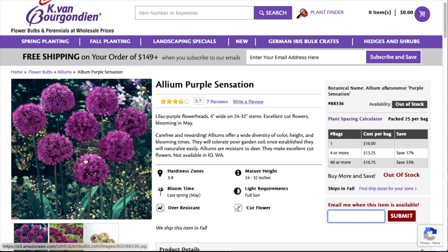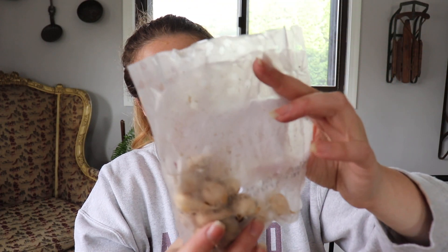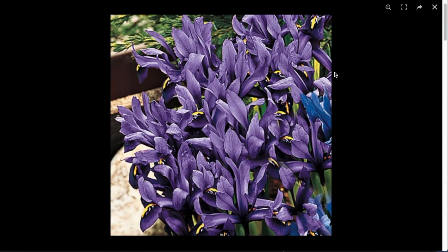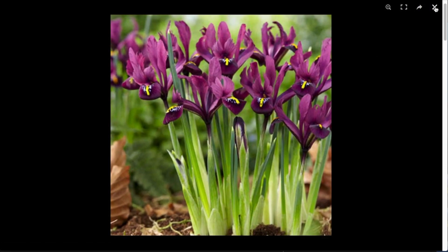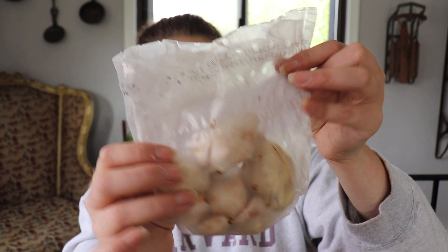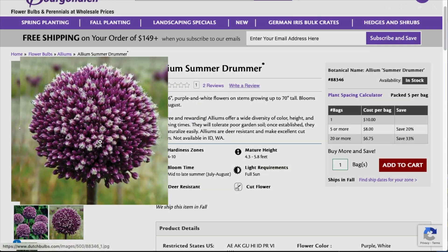These ones are Allium Purple Sensation — I got 25 of these. Lilac purple flower head. They bloom in late spring. They like full sun. Height is 24 to 32 inches. Spacing is 12 to 18 inches and planting depth is six inches. I got some more Iris reticulata but these are the JS Dijt — purplish red flowers, grow six to eight inches high, planting depth three to four inches, plant spacing three to four inches, bloom late winter to early spring. These ones are Allium Summer Drummer — they are purple with white highlights. They bloom mid to late summer, planting depth is six to eight inches, plant 10 to 15 inches apart, and height is up to 70 inches.